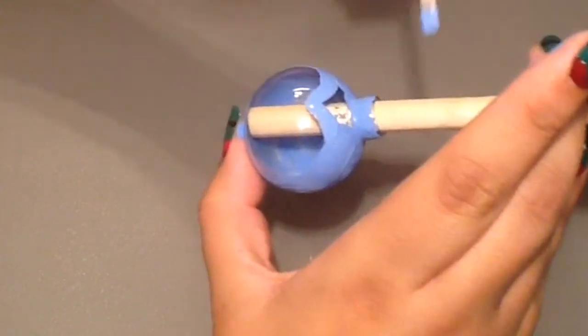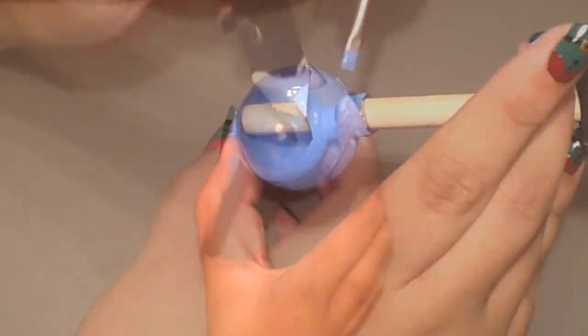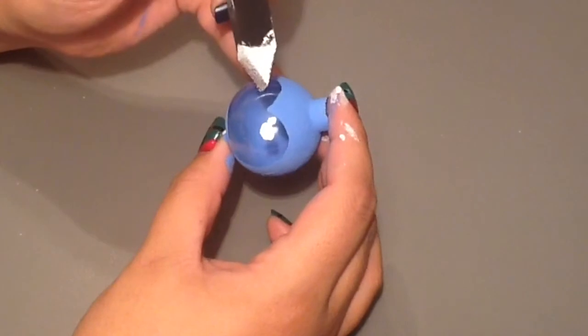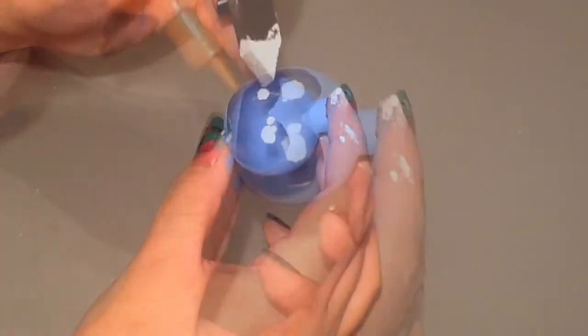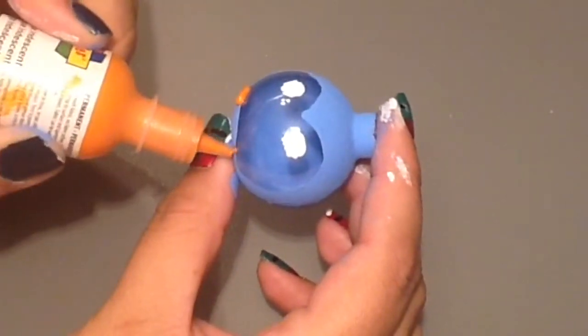Taking a smaller brush, make a little heart indent for the top of the penguin. Acrylic paint does tend to dry pretty quickly, so after a few minutes you can add the eyes. I suggest using a regular paintbrush and not a sponge brush, because it got a little messy for me.